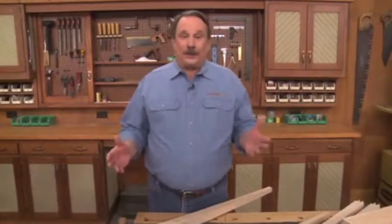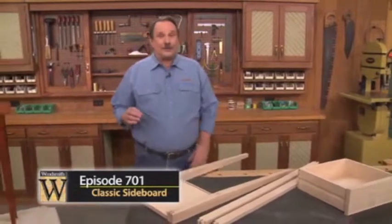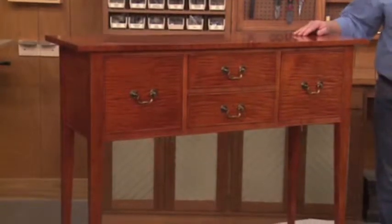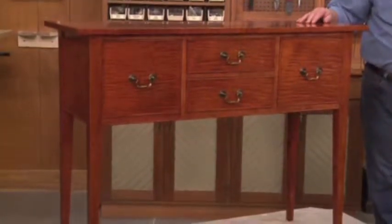Hi, I'm Don. Welcome to The Woodsmith Shop. You know, it could be said about woodworking that it's really nothing more than cutting up pieces of wood and just joining them together. But sometimes when you do that, it turns into something spectacular, like this updated version of a sideboard table. It's one of my favorite projects.